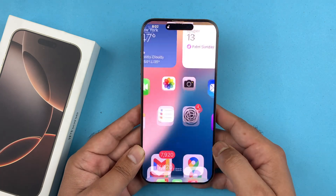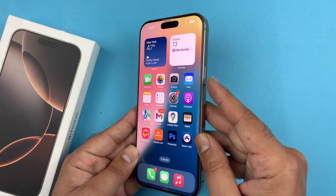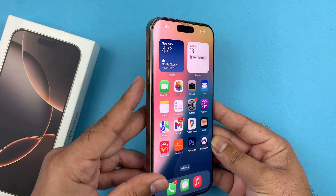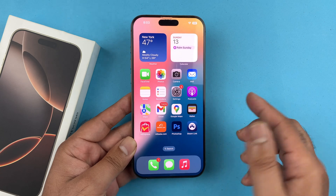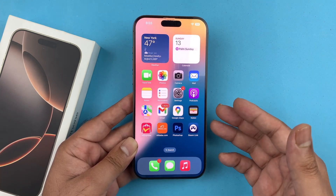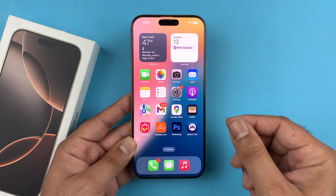Just follow this method: quickly press and release volume up, volume down, then hold the side button. This method will not delete any of your personal data — all your photos, videos, and apps will still be on your phone. It is basically just forcing the phone to restart itself.